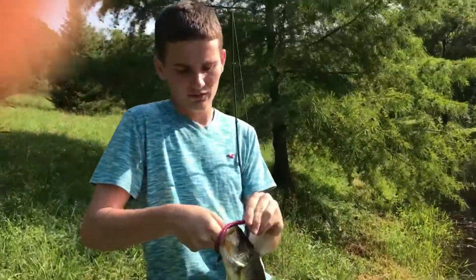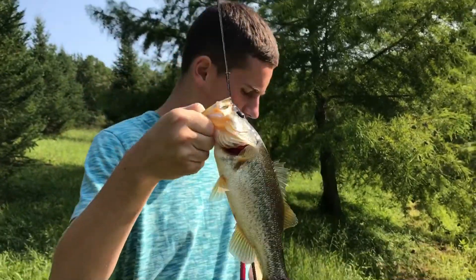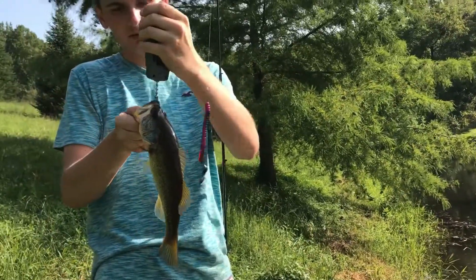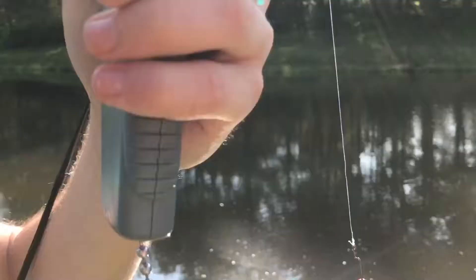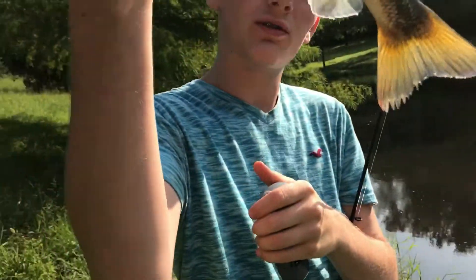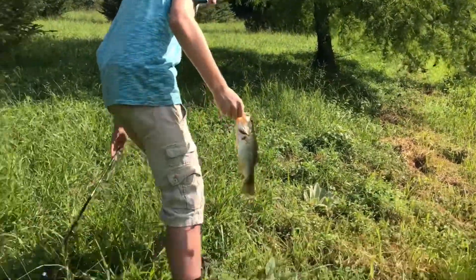Alright guys, Nick from NCS Outdoors — second fish for me. A little fatty, he ain't too large. Might as well weigh him — I'll give it maybe a pound. Almost a pound, 13 ounces. He's a little fat but he ain't too long. This is just one of the two ponds we're fishing. We're going to two different ponds — one up here and one up in Warrington.